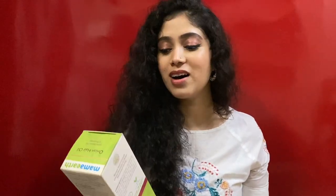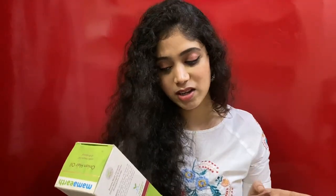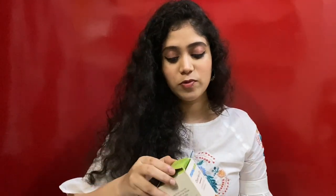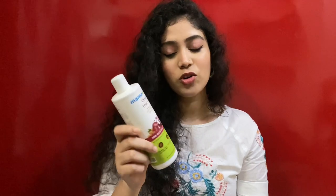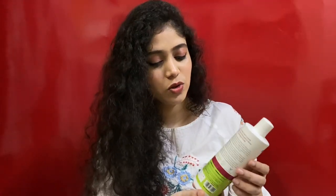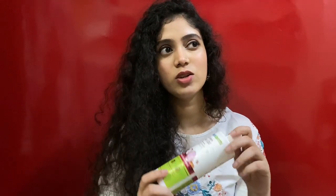The very first product I'm going to review is the very famous Mama Earth Onion Hair Oil, specially for hair fall control. It contains mineral oil, is silicone-free, dermatologically tested, and suits all hair types. The entire Mama Earth range claims to be organic with no harsh chemicals. This is the 250 ml bottle, and I've been using it for about five months.